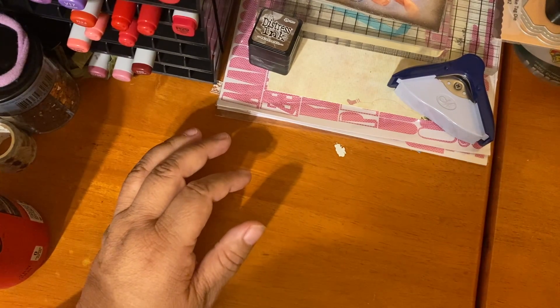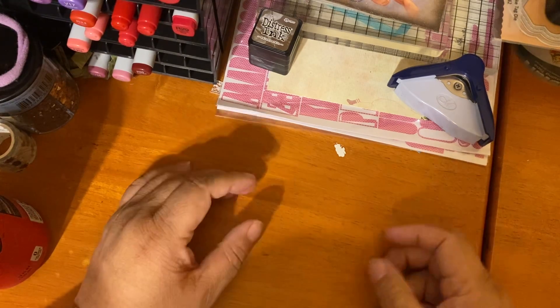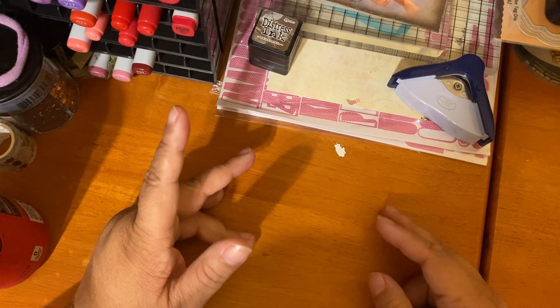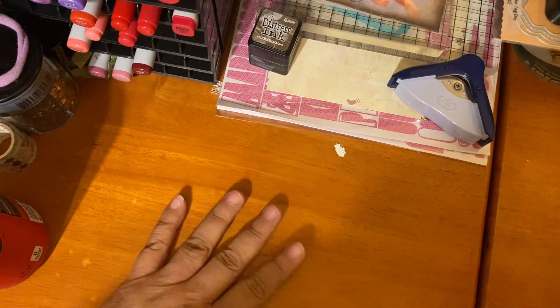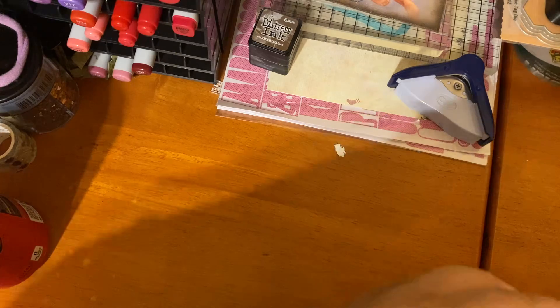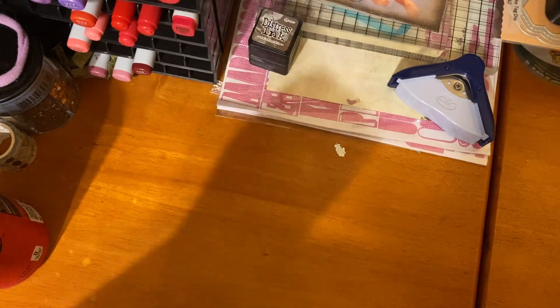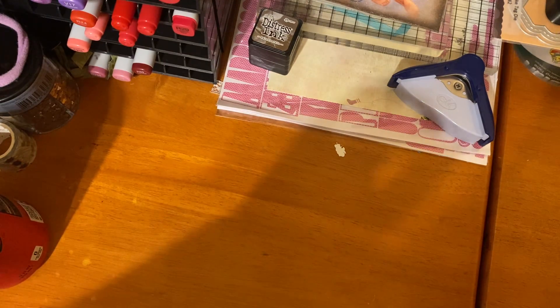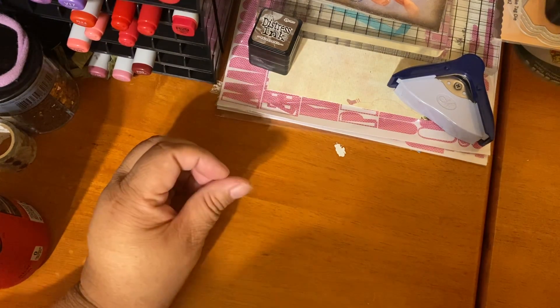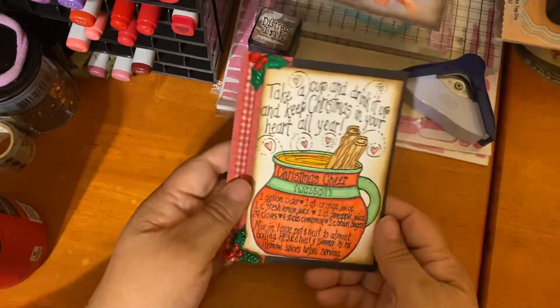In here these are all Adorn It stamps — Christmas, winter, and just-because designs. These are stamps from the Kit of the Month as well as regular stamp drops from Adorn It, and these are all designed by Diana Markham. At the very end I'm going to show you a kit that I bought from Adorn It designed by Lindsay Ohlstrom.